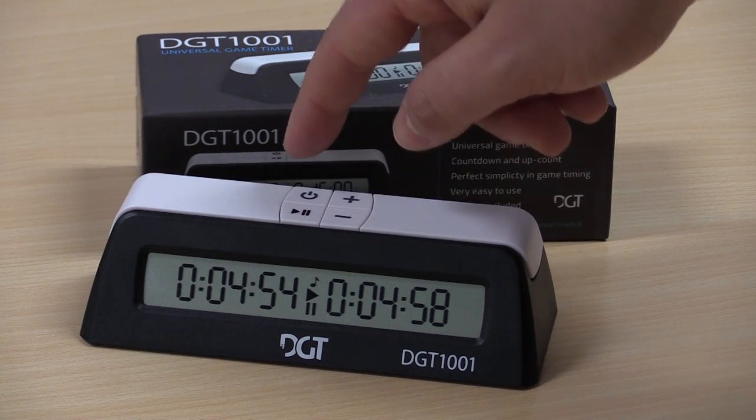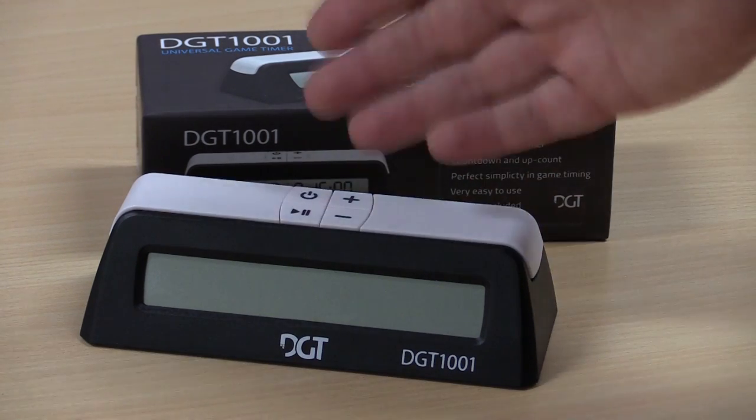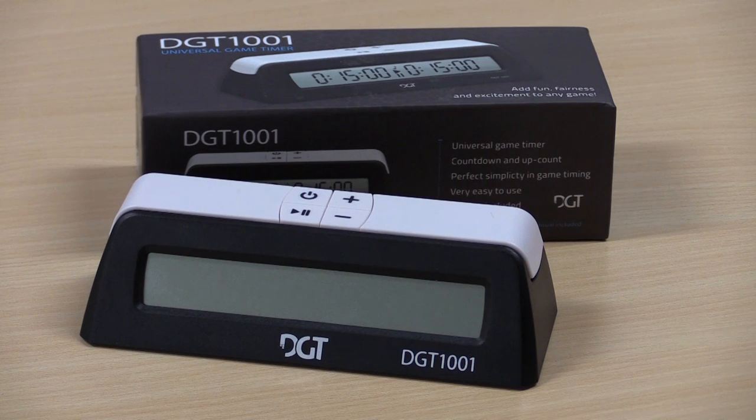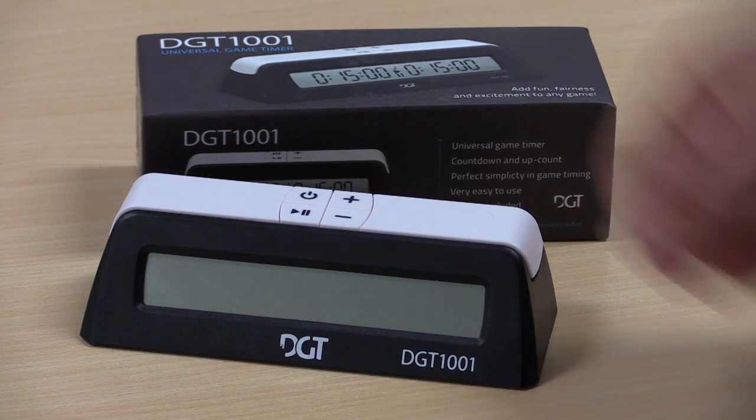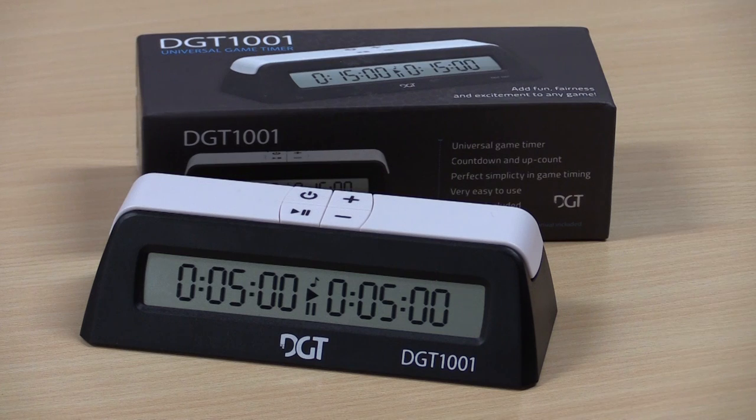Other than pausing the time, if you want to play a new game you'll press the power button and hold it down. If you accidentally press the power button, it will not do anything — which is a good thing. When I turn the clock on with the power button, you'll see I have a five minute game again.